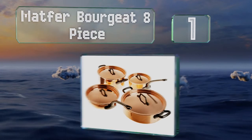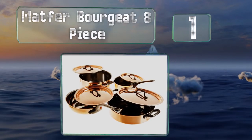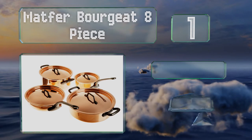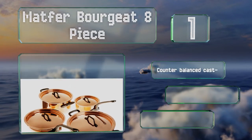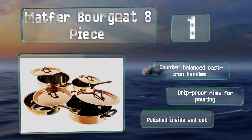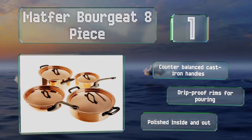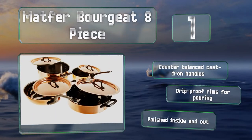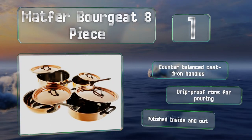Coming in at number one on our list, the Mauviel Bourgeat eight-piece set is constructed with a thick layer of pure red copper fused to a much thinner layer of stainless steel. This allows for maximum heat conductivity and precision while offering an interior that's durable and will never need to be re-tinned. These are equipped with counterbalanced cast iron handles and drip-proof rims for pouring, and are polished inside and out.